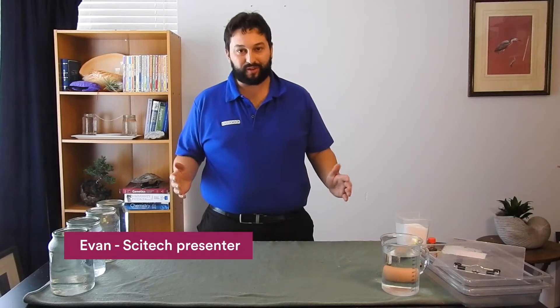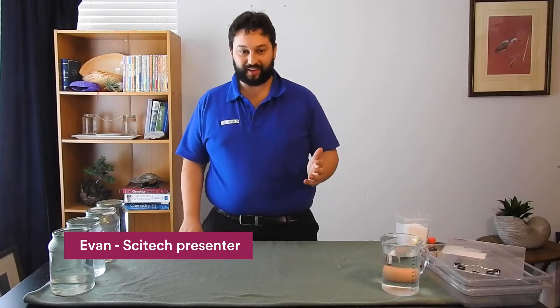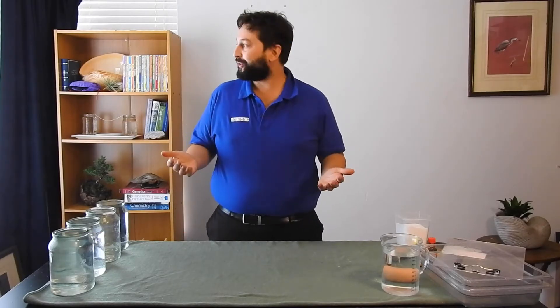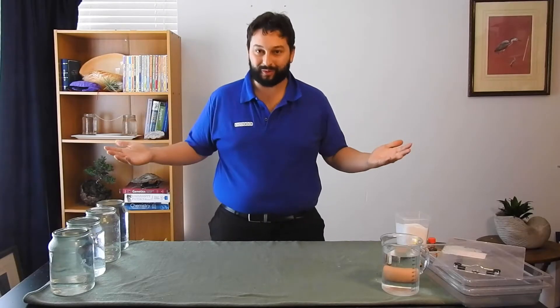Hi everyone, my name is Evan, and I'm one of the presenters at SciTech. Like a lot of people, I'm now working from home, so welcome to my games room.